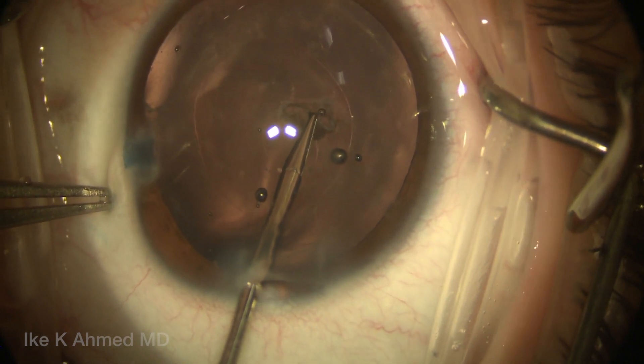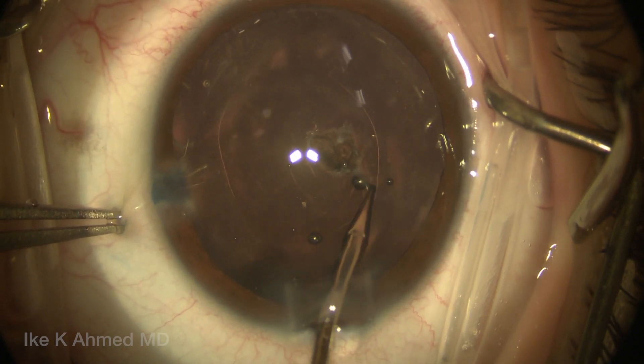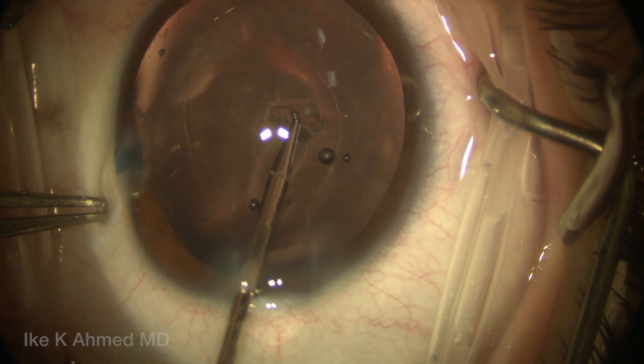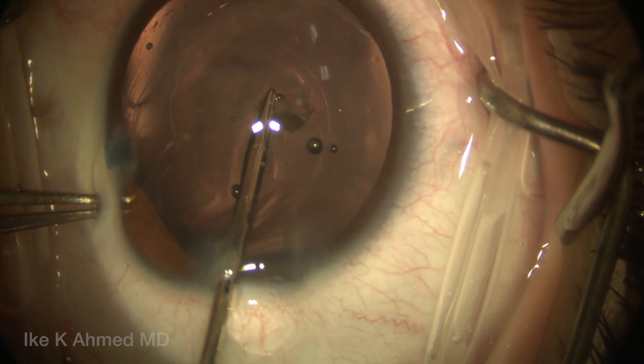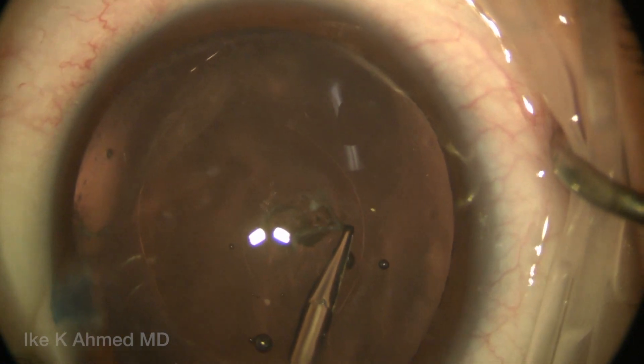We're going to use a micrograsper to perform the posterior rhexis. We perform the posterior rhexis for all our pediatric cataracts less than the age of four. Of course, what's important here is to prevent any visual axis opacification, which is a concern in these young patients.